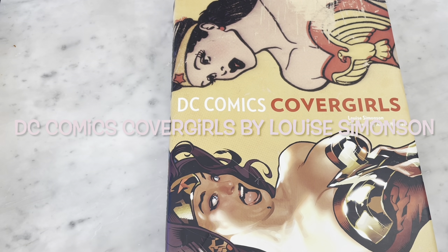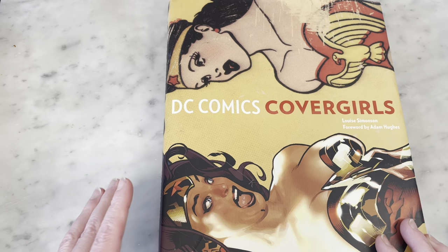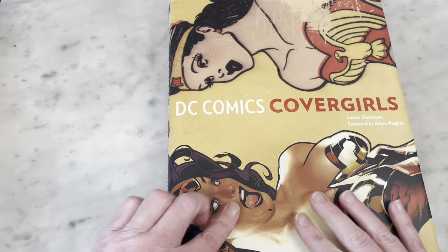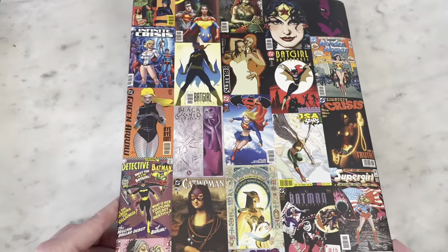Hey guys, how's it going? Michael Troy here, and today we're going to be looking at DC Comics CoverGirls. So this is DC Comics CoverGirls — it's a hardcover collection. I think it came out in 2010. This is written by Louise Simonson with a foreword by Adam Hughes, who did this amazing cover. This is from one of my favorite covers of Wonder Woman that he did. He's my absolute favorite cover artist for Wonder Woman.